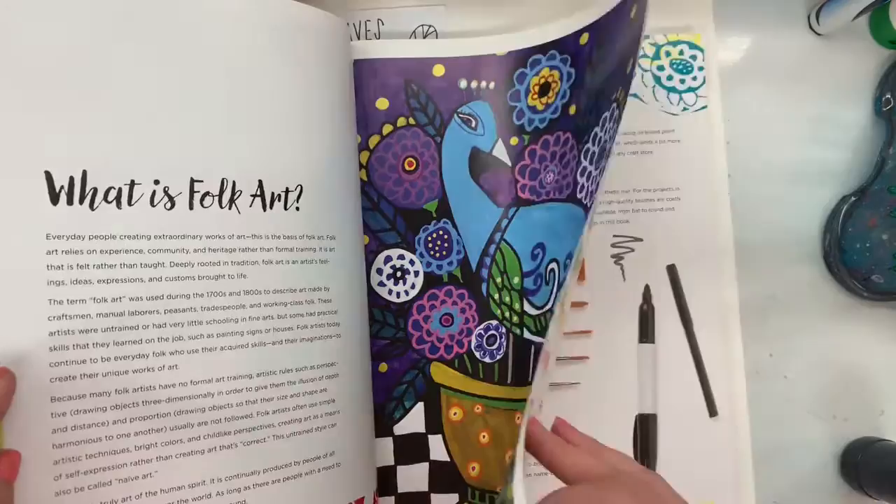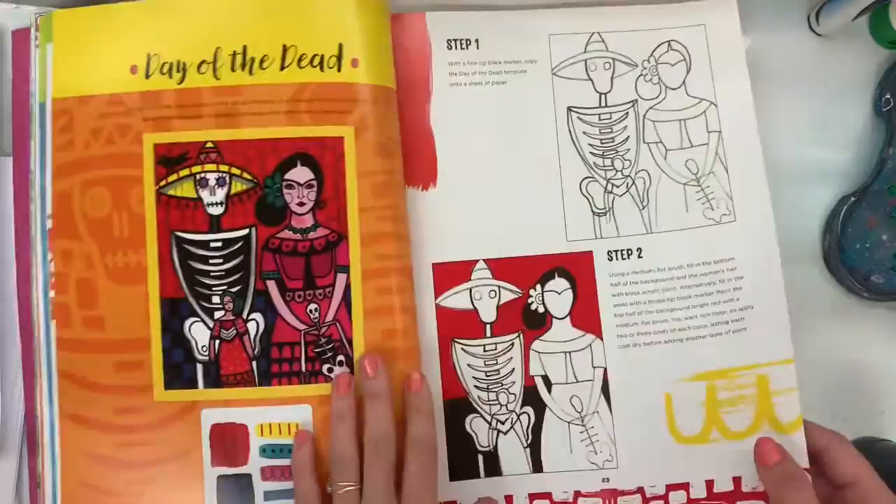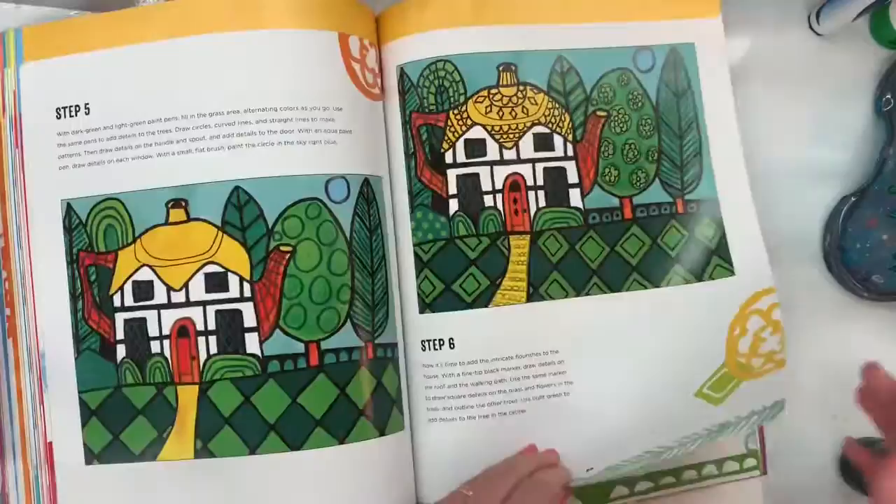Heather Galler is known as a folk artist, which means she uses a lot of bright colors, lines, designs, and patterns but might not have been a trained artist. A lot of folk artists that lived at the time had a similar style where their art would be very unique and not like the others hanging on the museum walls. Heather Galler is an awesome artist and I cannot wait to explore all of the color in her art.